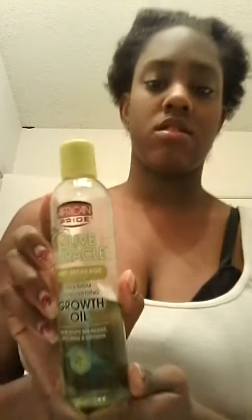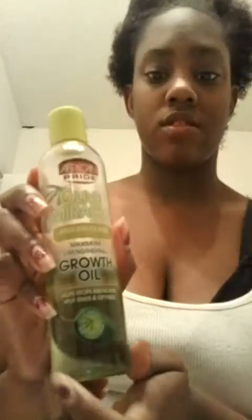This is my curl pattern. I'm going to give it some life, as I like to call it, using Olive Miracle — it's for anti-breakage if you're like me and your hair sheds a lot. This one actually belongs to my wife-to-be Keisha, so that hair product is hers. But yeah, it just comes up so nicely.